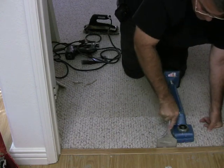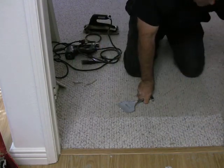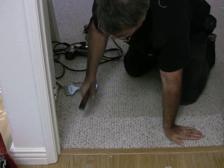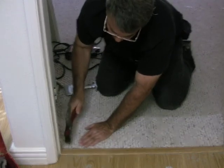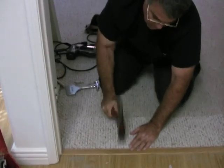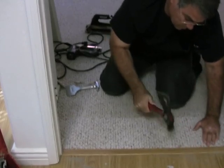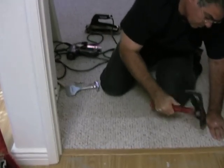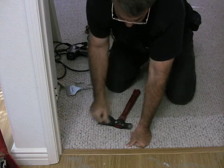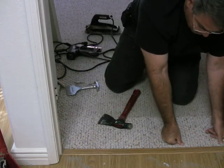The carpet is a little on the thin side and the tack strip underneath has those sharp nails poking up. When little Miss Princess walks over it in bare feet, she's going to feel those sharp nails. I tested it — I pushed my fingers against it and I could feel that there are no nails poking through the carpet.